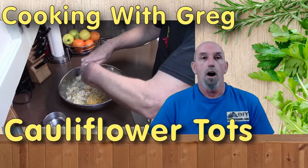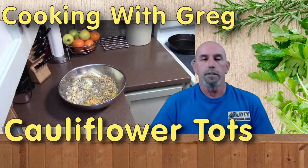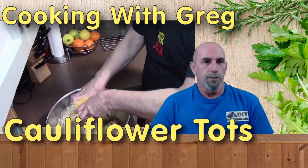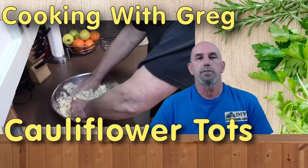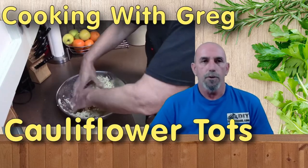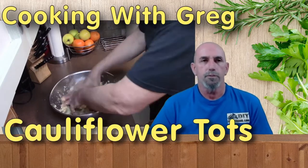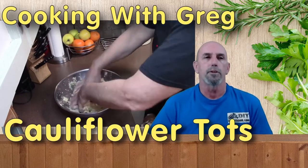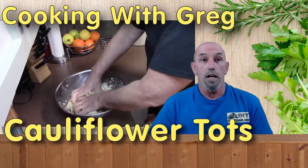Once I get all the ingredients into the bowl, I'll go ahead and mix it thoroughly using my hands. Once thoroughly mixed, I'm going to put it in the refrigerator and let it sit for about 20 minutes so it firms up a little bit — makes it a little easier to form the tots.